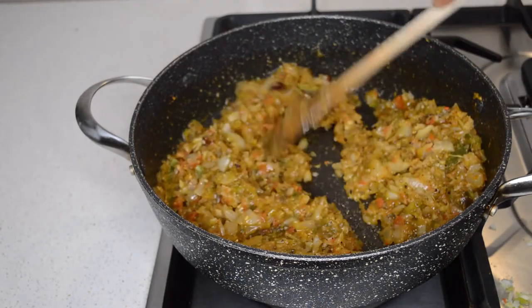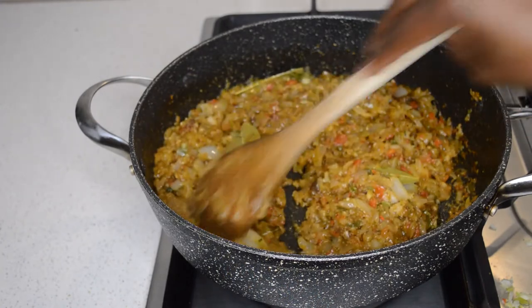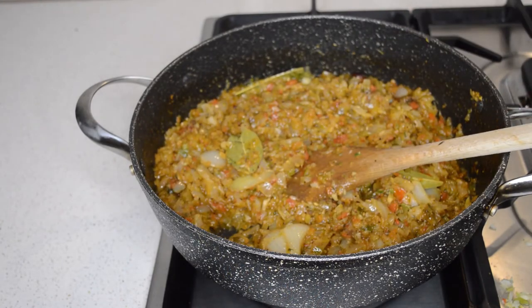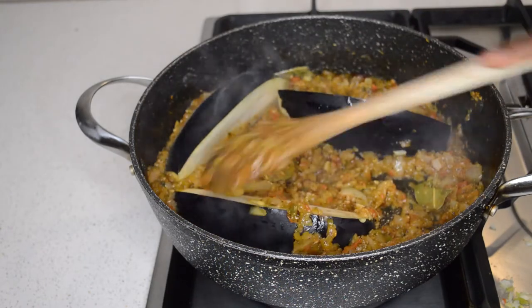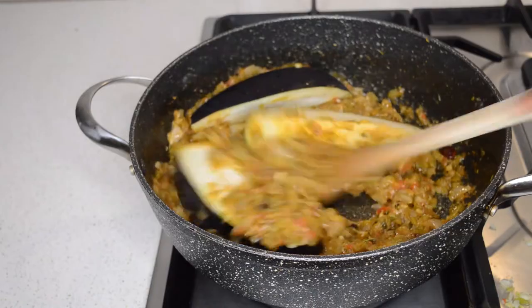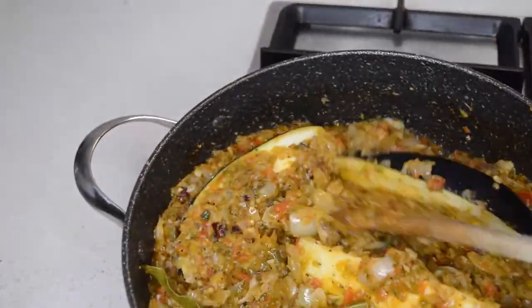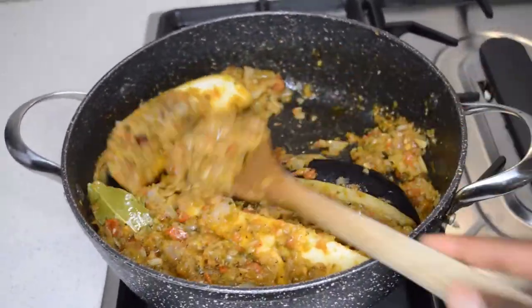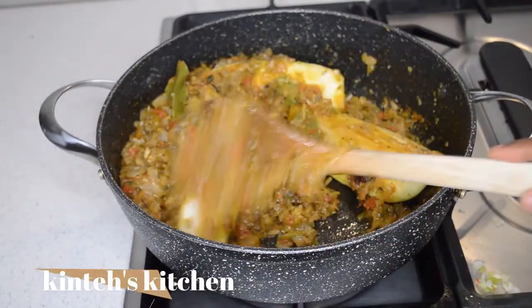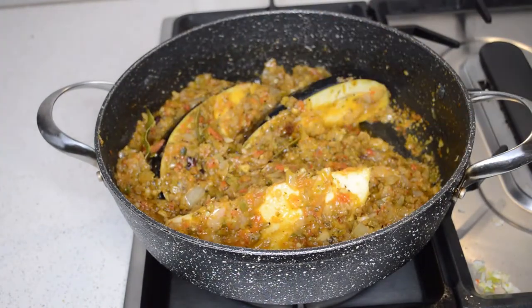Then I'm gonna fry it, then I will add water and the eggplants. I'm just using eggplant as the vegetable — you can use carrots or any vegetable you like to eat. But for this recipe I decided to just use eggplant.